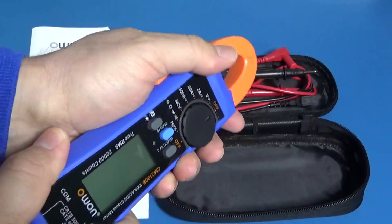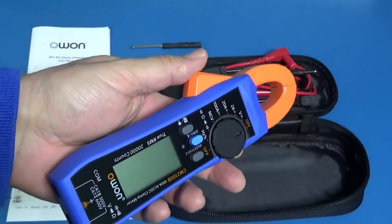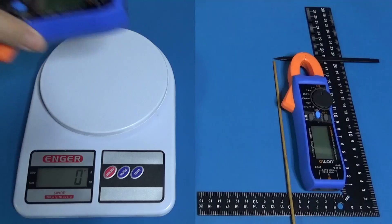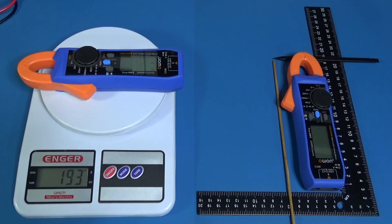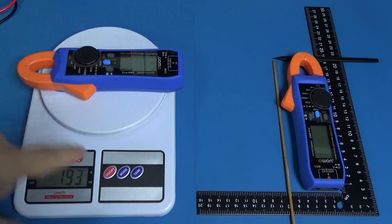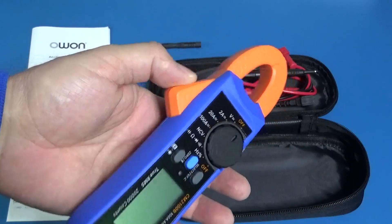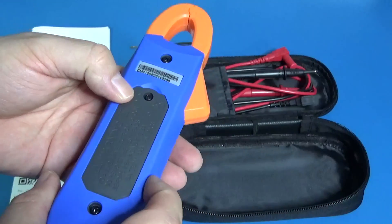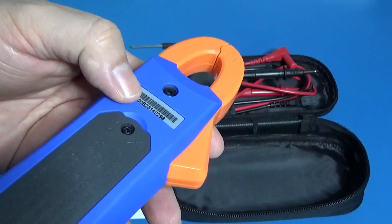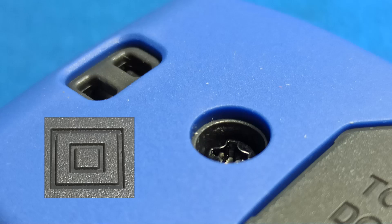It feels good, very massive yet small. Let's pay attention to the following picture. This is a kind of rubber, and we can appreciate — maybe better with the picture — the double insulation.